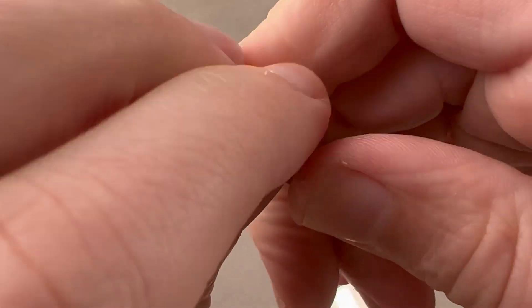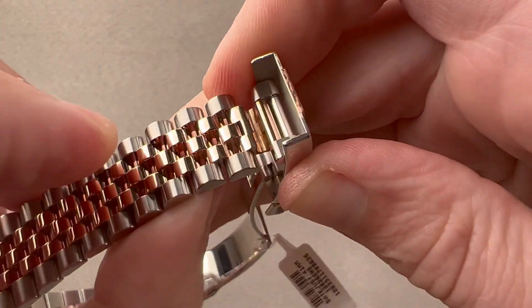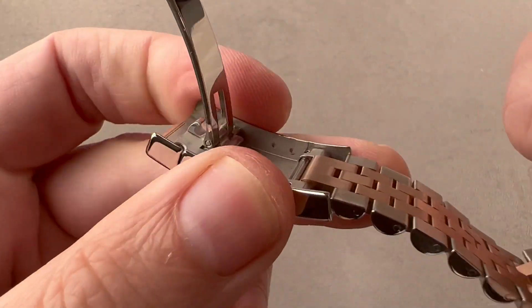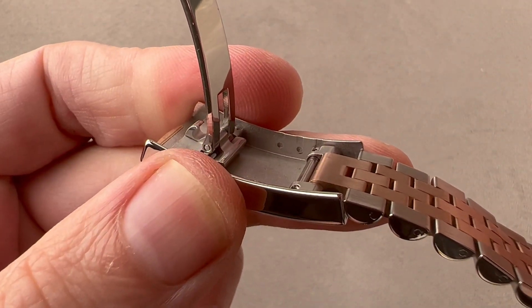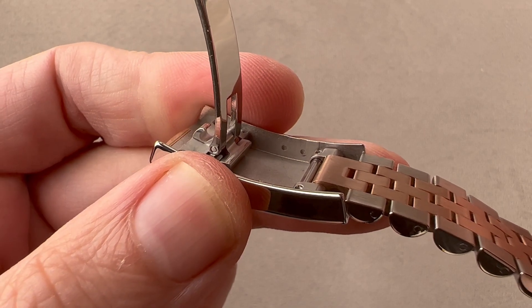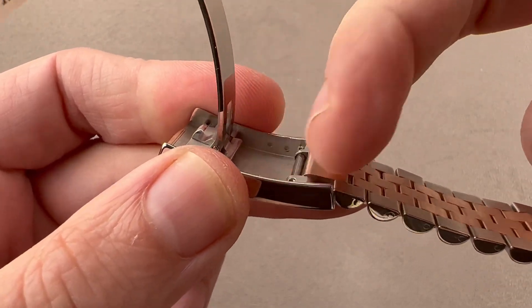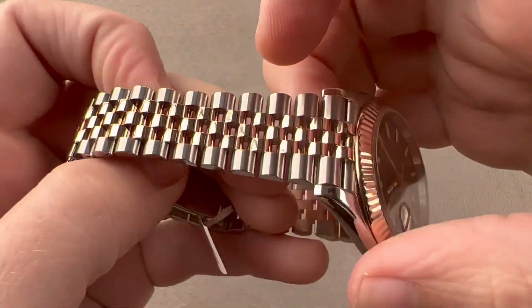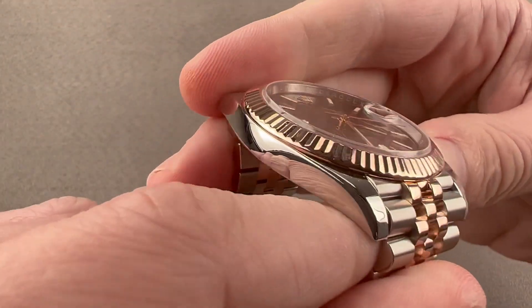We have a 5mm snap-in, snap-out easy-link tool-free adjustment inside the clasp, and a set of three divots inside the clasp that can be used for changing the anchoring point to the bracelet, allowing you to fine-tune the fit. With the easy link, removable links, and those divots, you will find the right fit.